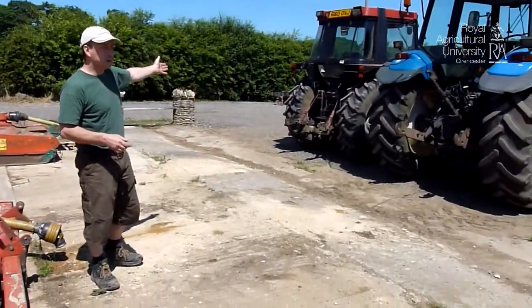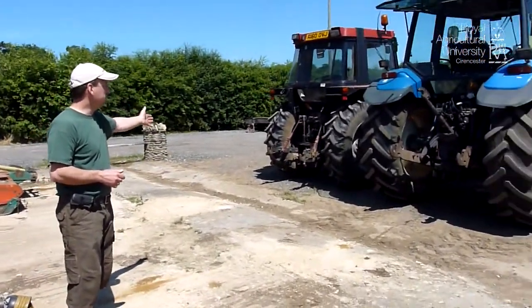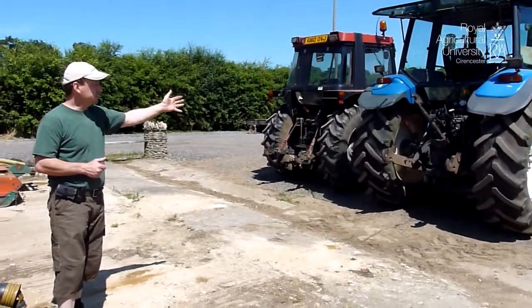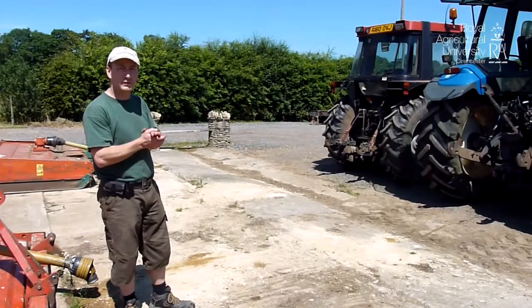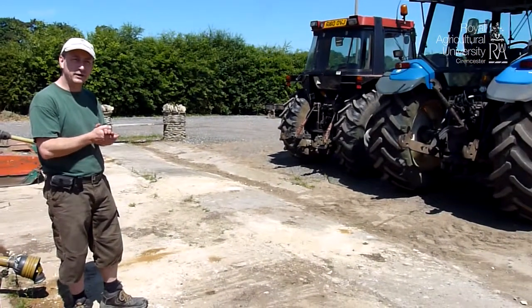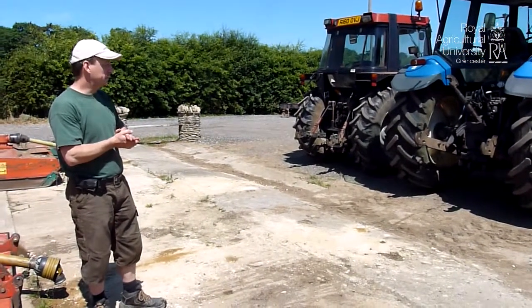Our two tractors here: we have the smaller red Case, which is a Category 2 system, and the larger New Holland, which is a Category 3 system. There's also a smaller Category 1 system that's normally used on little hobby tractors and old-fashioned little Massey Fergusons.